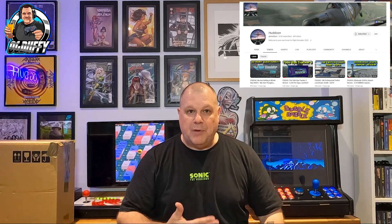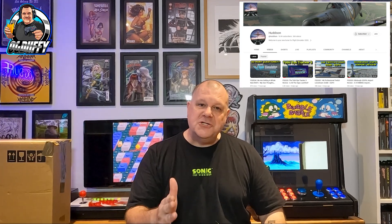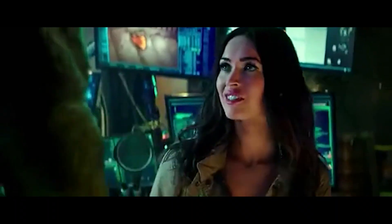I know a lot of you guys watching are coming for the game hunt videos, unboxings, seeing what pickups I've had or what retro games I'm playing. But trust me when I tell you, Huddersen's channel is a real joy — it's all based on flight sims and it's really relaxing. He does live streams where loads of people jump on and they're all flying together.